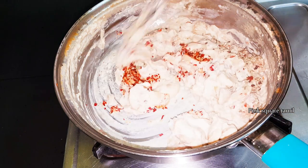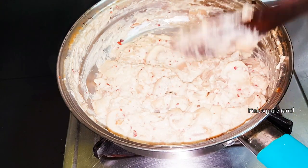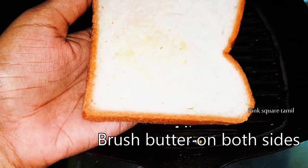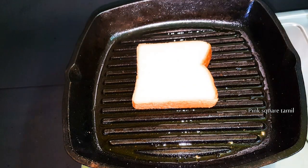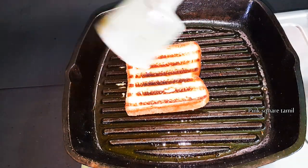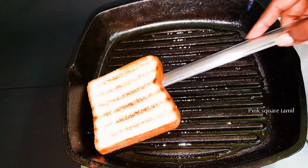After mixing it, we will mix it in a little bit. When the bread is crispy, add both sides to the toast. Now the bread has been toasted on two sides.